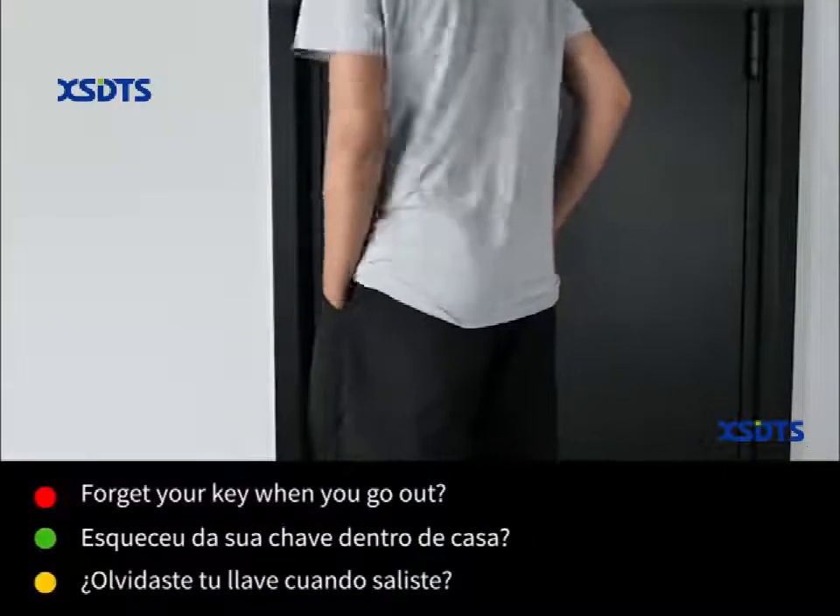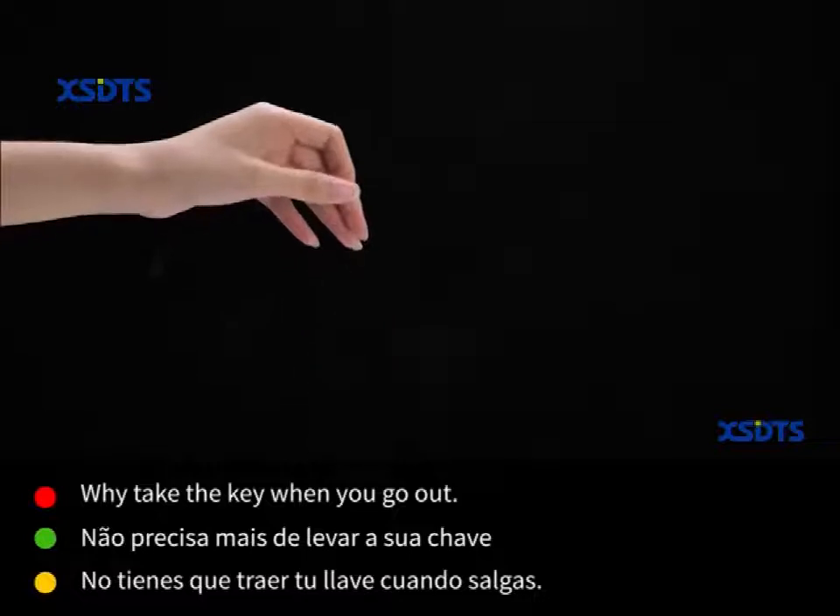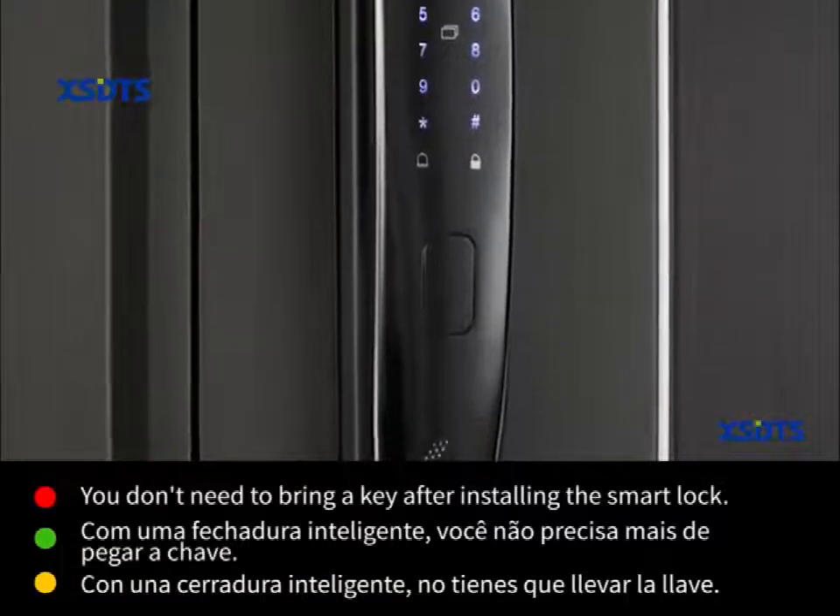Forget your key when you go out. Why check the key when you go out? You don't need to bring a key after installing the smart lock.